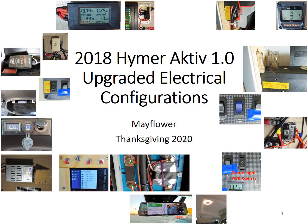Happy Thanksgiving everyone. In this video, we'd like to share with you the final electrical configurations in our camper van, based on a 20-month piecemeal effort upgrading every aspect of the H-Vintage EcoTrack system.